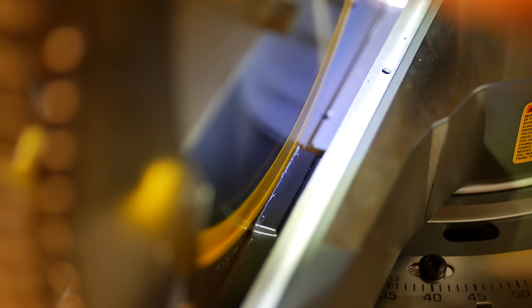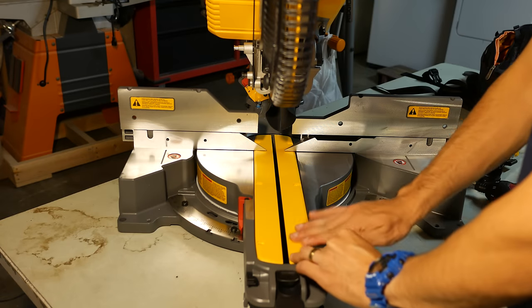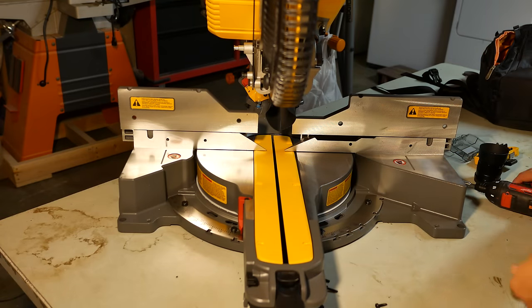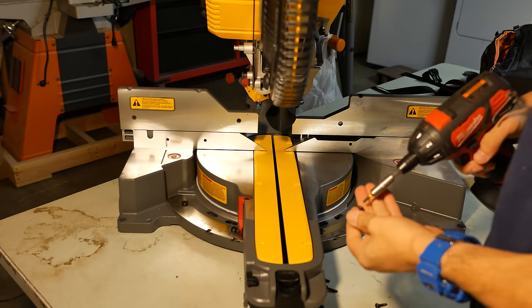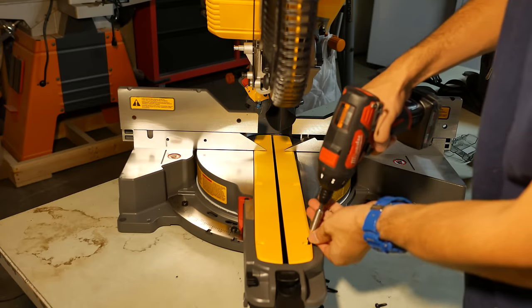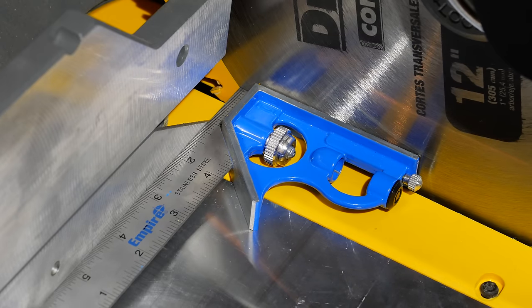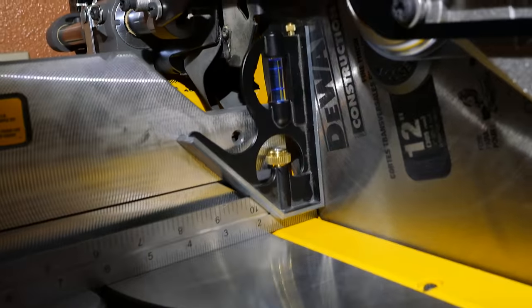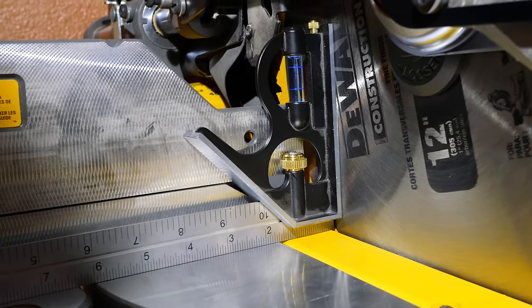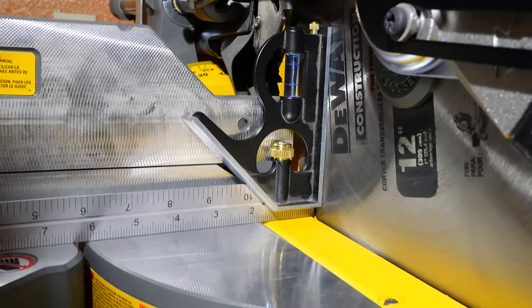I went ahead and ran the saw blade through the tab so it wouldn't bother me later, then put the throat plates back on. Next I wanted to check blade alignment out of the box. DeWalt miter saws are known for being well set up at the factory, but you always want to double-check. Using a square, I checked if the blade was square to the fence — the blade made full contact with the square, confirming it's square with the fence. Checking the blade vertically showed the same result, meaning it's properly calibrated for both bevel and miter cuts right out of the box.